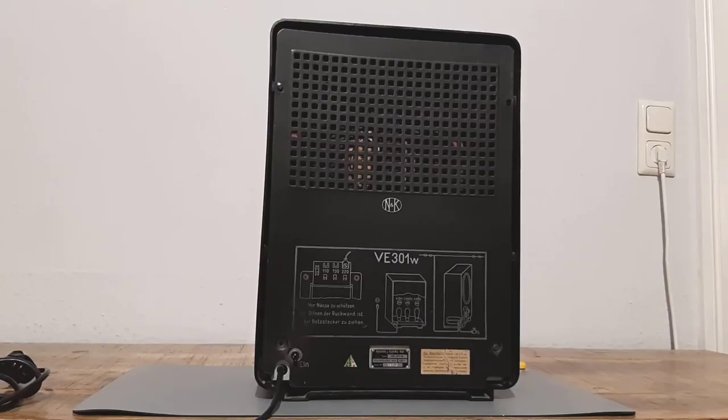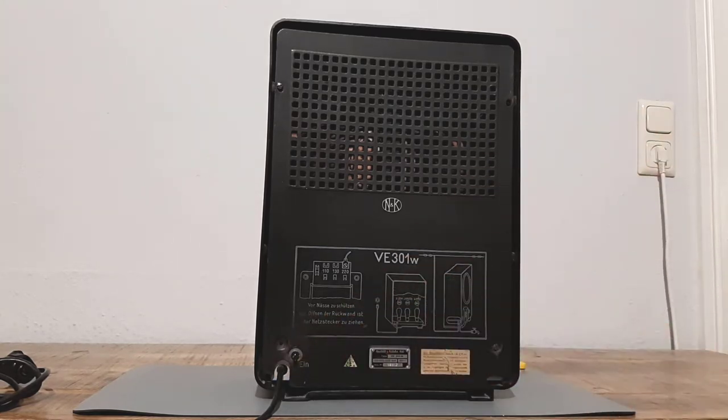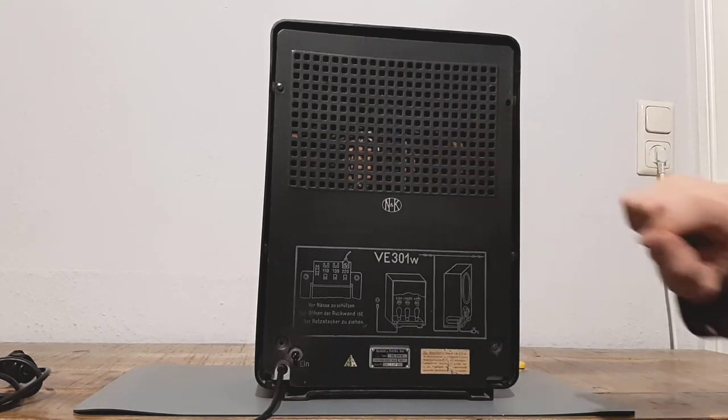Now to the back side. There are 2 screws missing, but this is not a big deal — I think I will put in new ones. The important thing is that the back panel is not damaged at all and still in good condition.